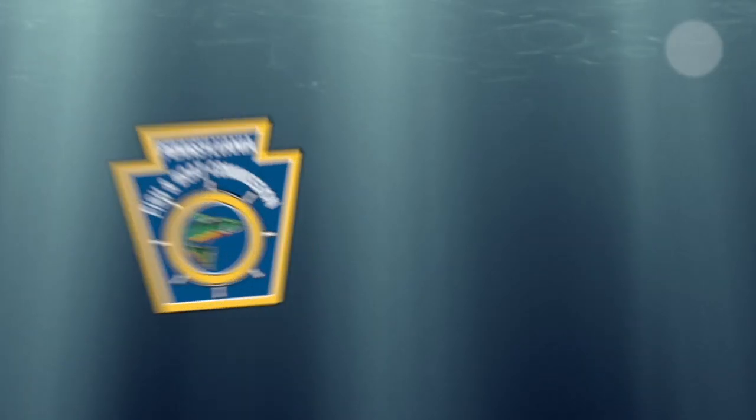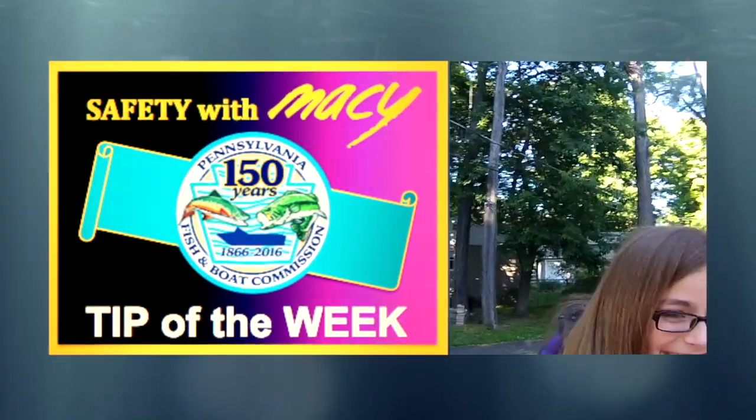Hi, I'm Macy, and this is your Pennsylvania Fish and Boat Commission Safety Tip of the Week. This week's tip is about trailer and towing safety. For this tip, I have my friend Jack here to help me.